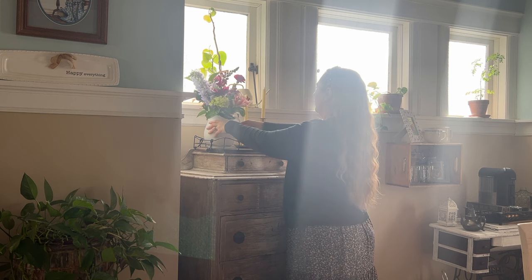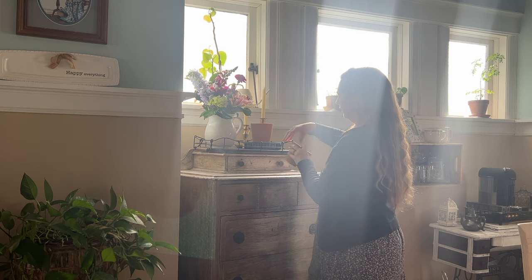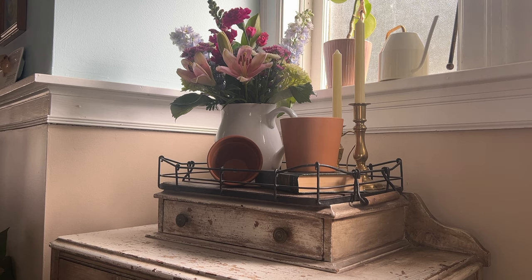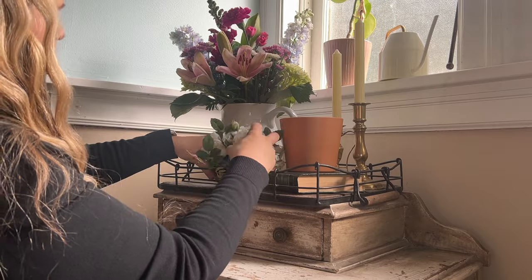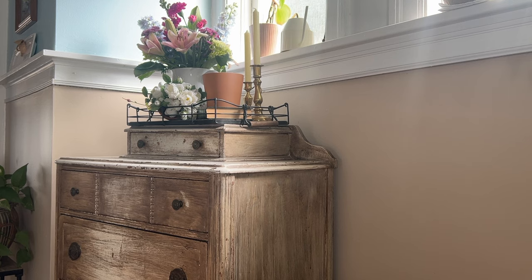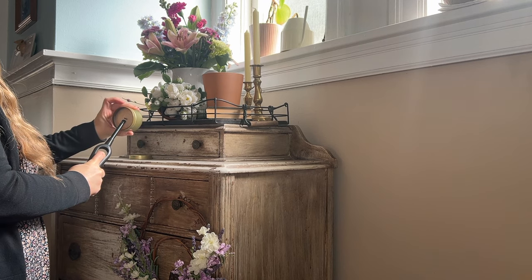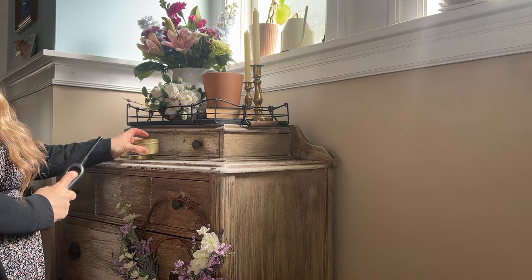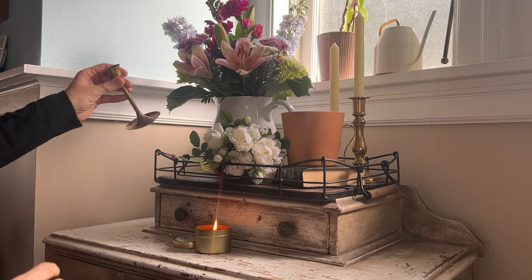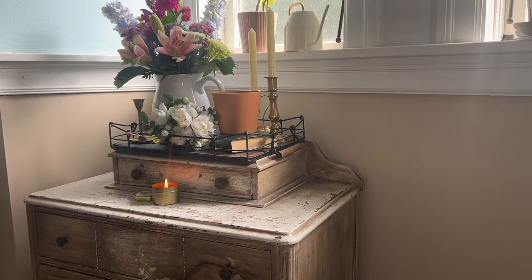Now, first of all, I want to apologize for how rough this angle is in my house. I did not realize just how bright those windows are — they get super bright in the middle of the afternoon. But I love this high boy. I actually thrifted this from Habitat for Humanity a couple of years ago for $60. It was so affordable. It came just as is, and I love it. I placed it in our dining room and it is the perfect location to house things like dishes we don't use all the time, tablecloths, placemats, and all of that kind of stuff.